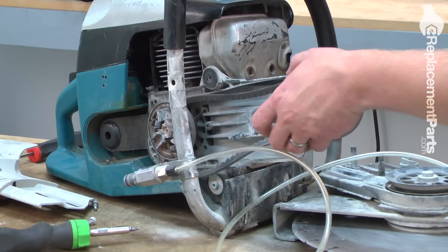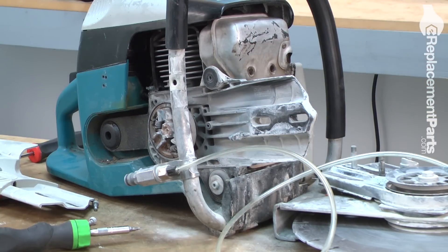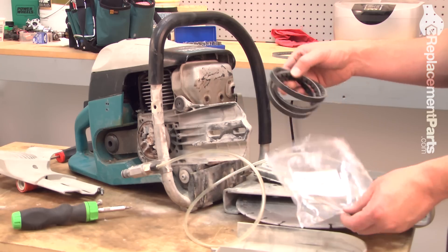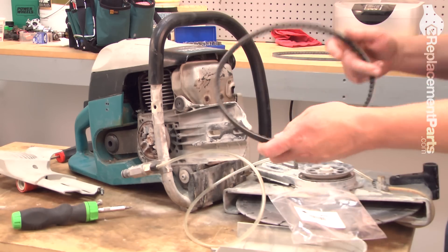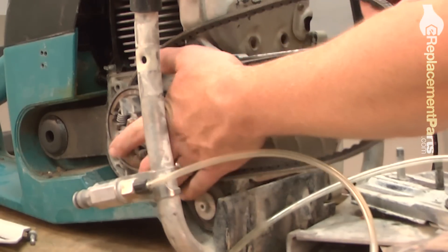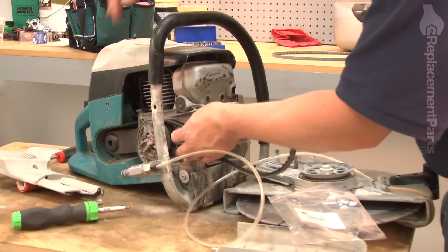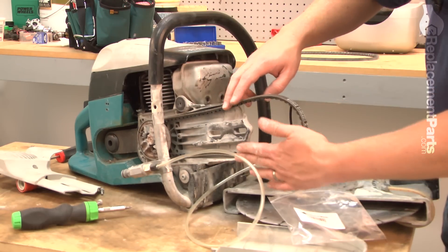Now I can just pull the belt away from the saw. Now I can install the new belt. I'll just thread it around the clutch, making sure it goes down onto the pulley and through the guard.